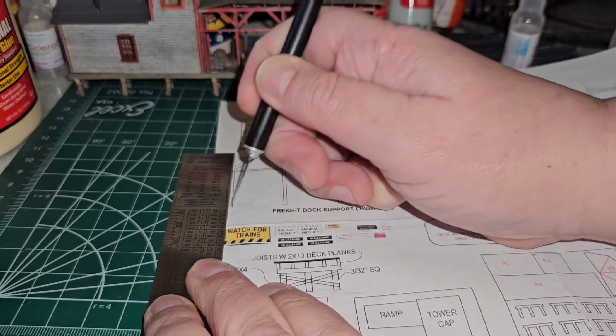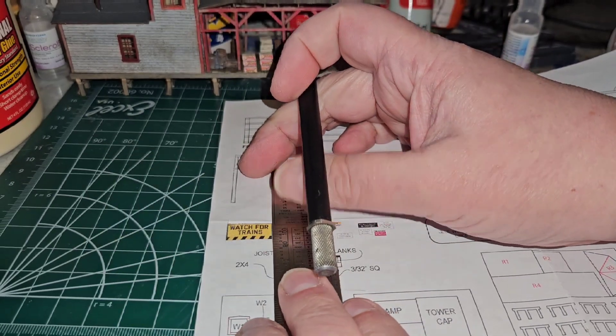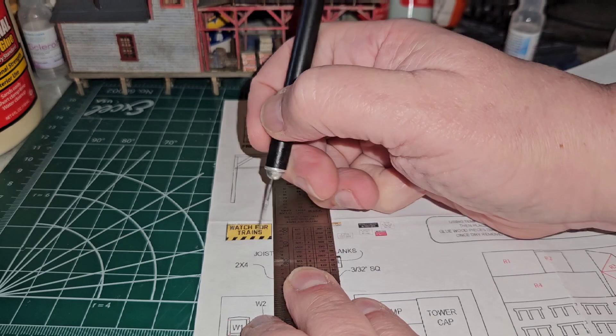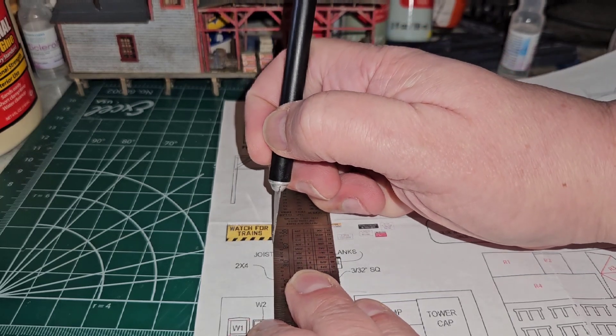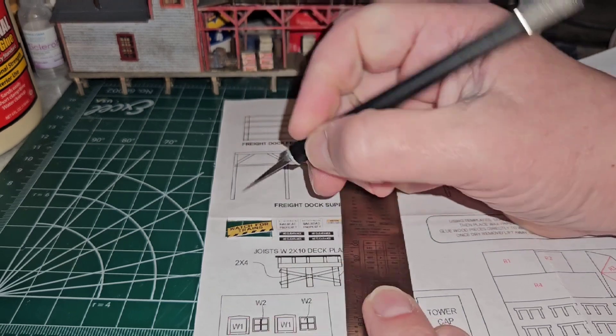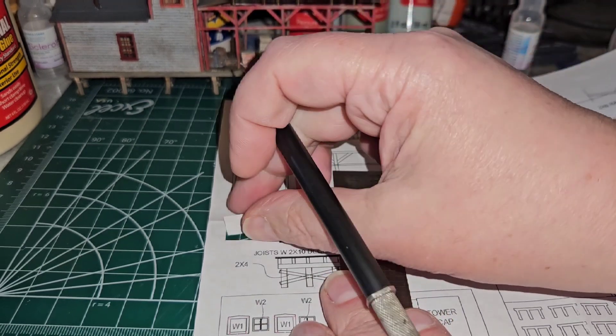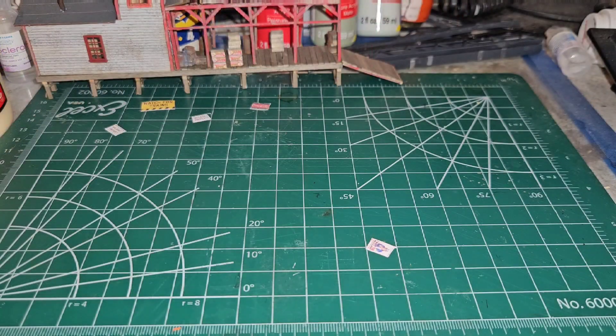I like to overshoot my cuts a little bit to make sure I get clean cuts. As you can see, by doing that the sign comes out cleanly from the sheet. I'm going to cut out the rest of the signs I'm going to use from there.